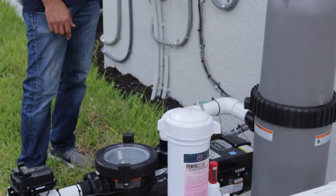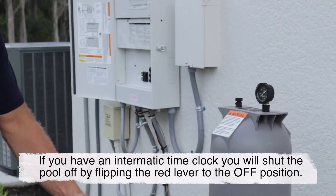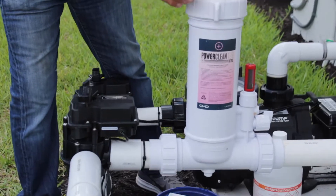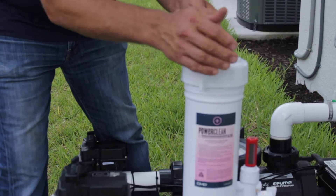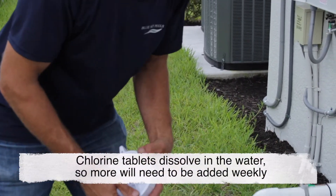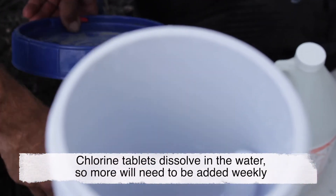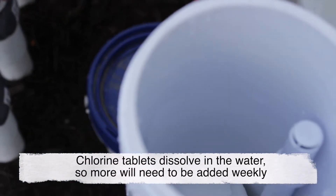We're first going to shut the pump off — I just shut the filter pump off. I'm going to open up the lid, and the first thing I'm going to check is to make sure that there's chlorine tablets. There are chlorine tablets in here, and I'm going to add one more chlorine tablet into the chlorinator.